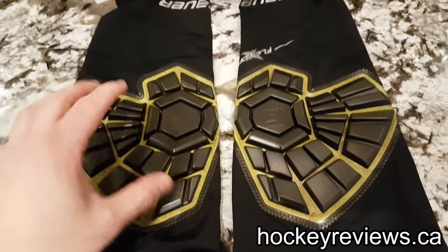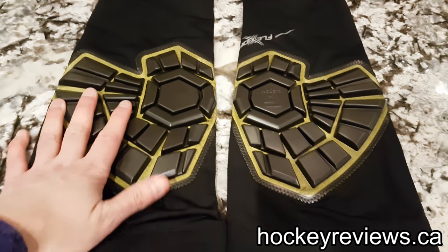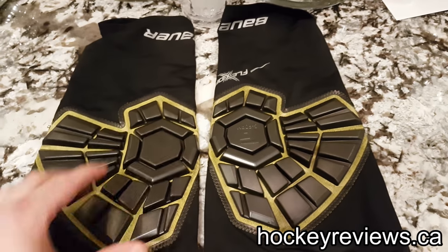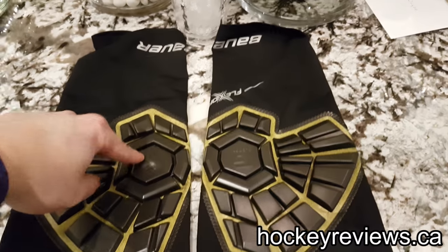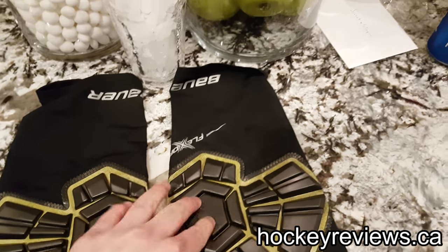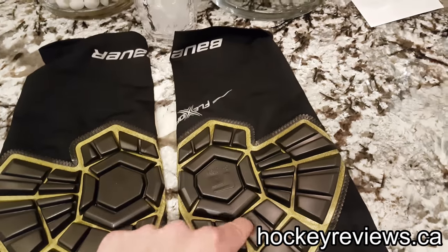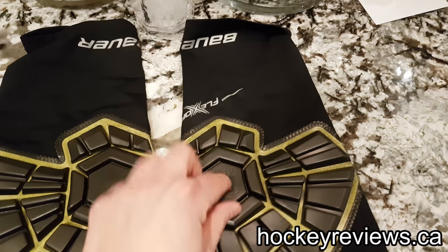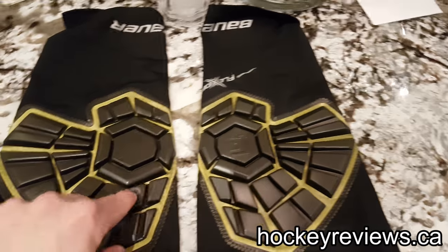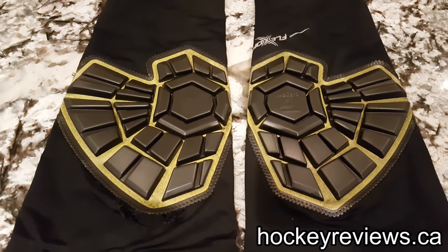I figured this would be a perfect opportunity to try these out and see if they add comfort. Something interesting: when I picked these up out of the mailbox, it was five degrees Celsius and this Poron was solid as a rock — very hard and not very comfortable at all. But after leaving it in my house for a bit, as you can see, it's now a softer, almost gel-like material. When I first got it, it was much harder. That was kind of interesting, especially for a hockey product.